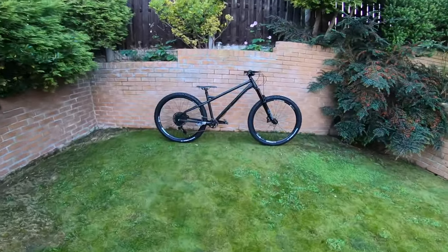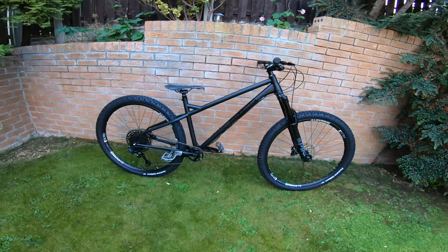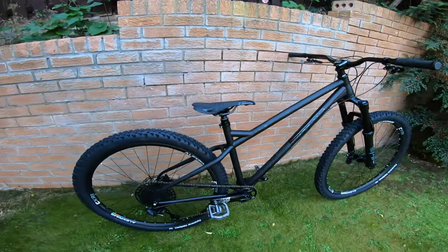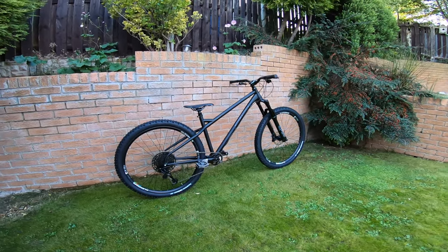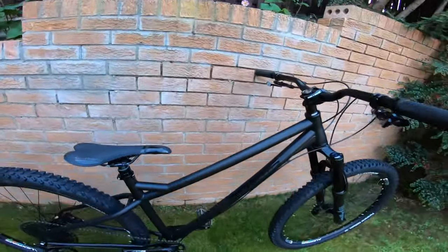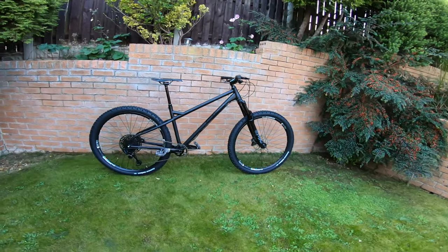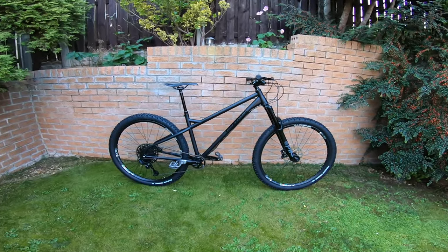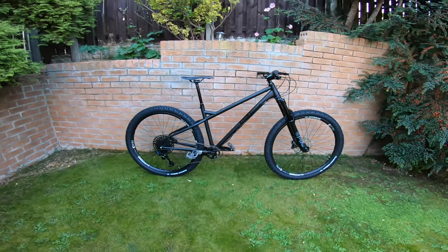So here it is — the On One Hello Dave, 29-inch steel frame. First thought out of the box was I can't believe how low the seat is; with it down it looks more like a jump bike. Once the seat's up it looks more like a proper bike shape. The main thing on this bike is it's got a 62-degree head angle, which is pretty much one of the slackest hardtails — if not the slackest — you can get.